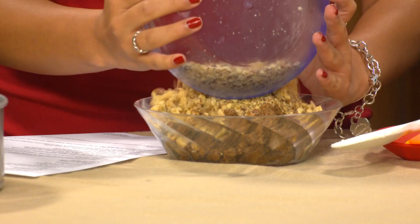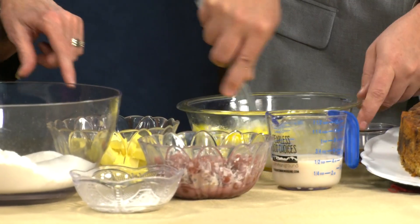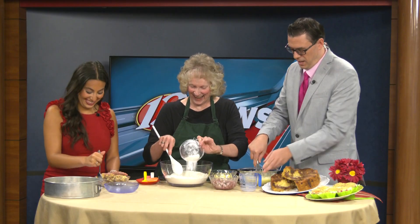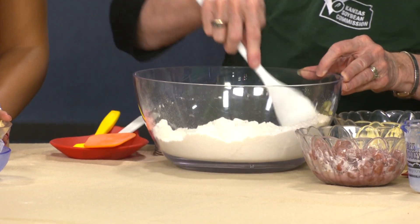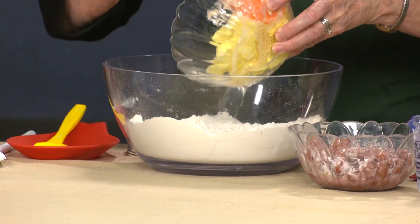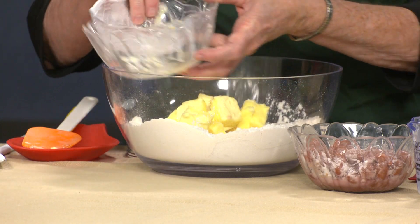For the liquid ingredients, we've got soy sour cream in here, which makes this such a moist coffee cake, three eggs, some soy vanilla milk, and more vanilla. In my other bowl I have flour, sugar, baking soda, baking powder, and a little salt.